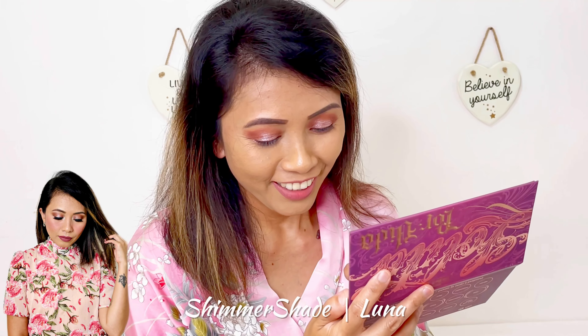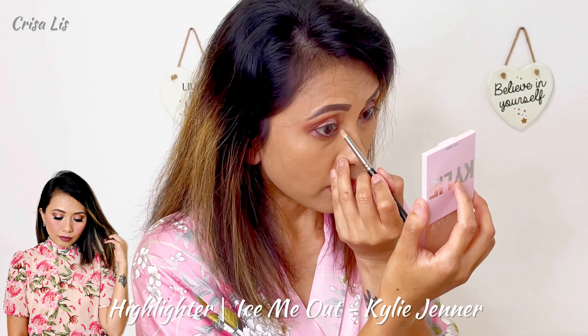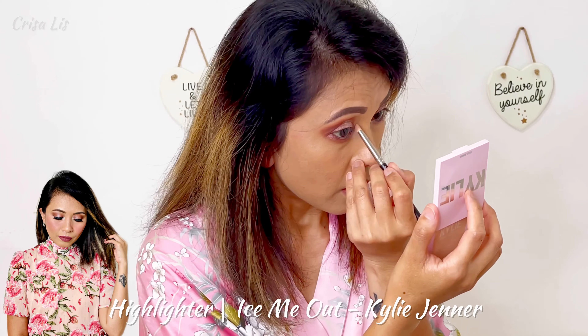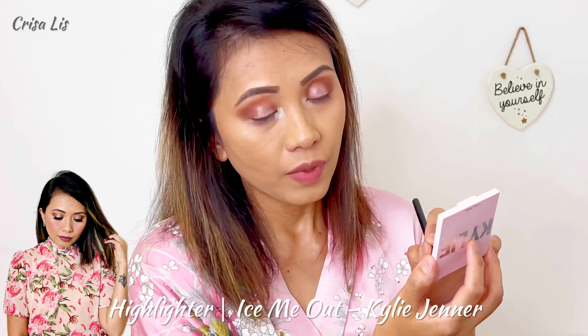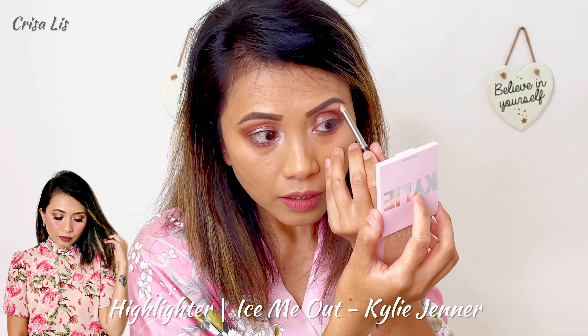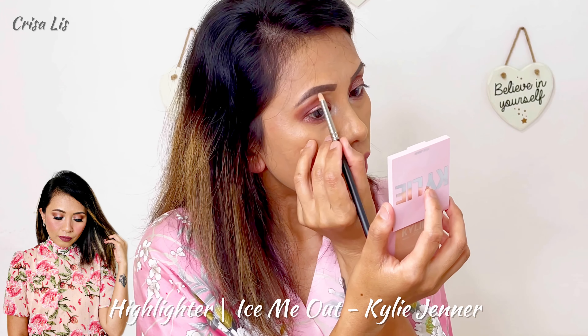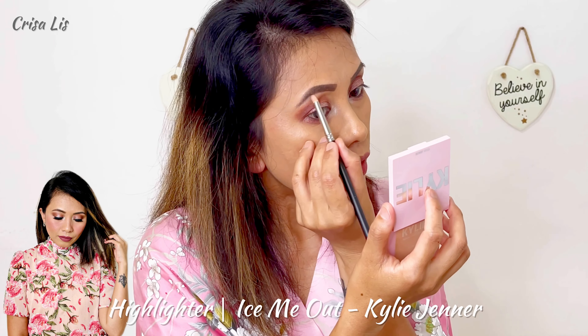I'm gonna blend it with the same Lolita shades so that it won't have sharp edges. Wow, I really, really super love it!